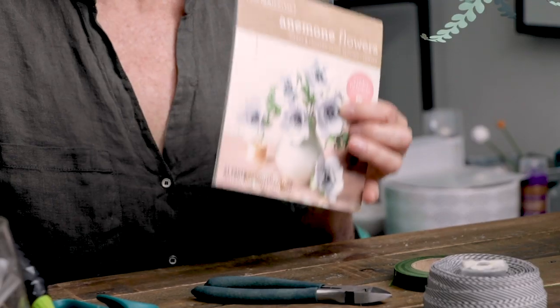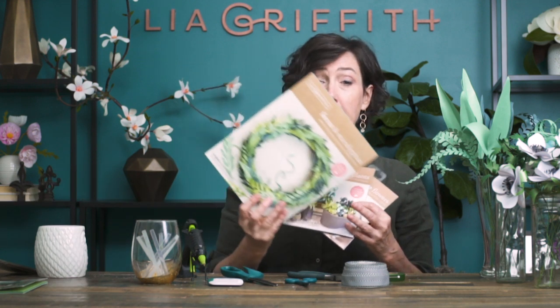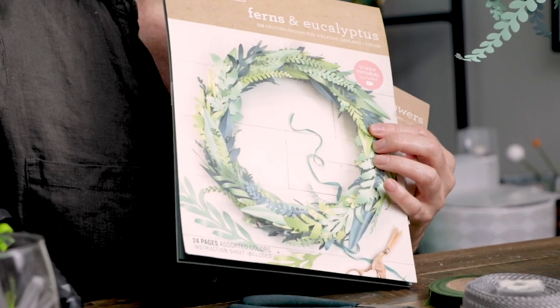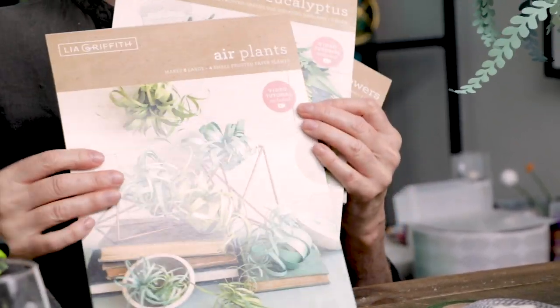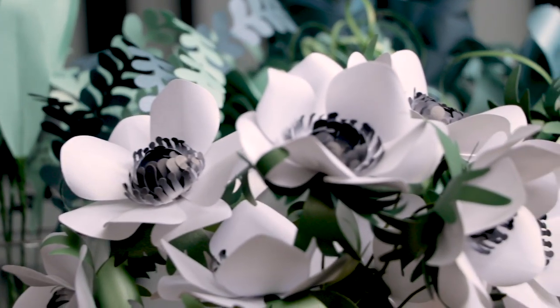Today I'm using the anemone flower, some of the succulent plants, a few of the ferns and eucalyptus branches, and also just a few of the air plants. This is going to create a beautiful, unusual bridal bouquet with a color theme of black and white with a little bit of that blue sagey green.